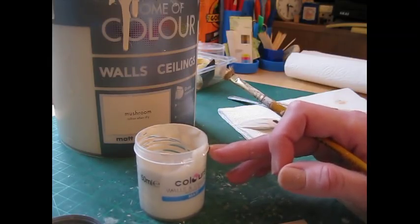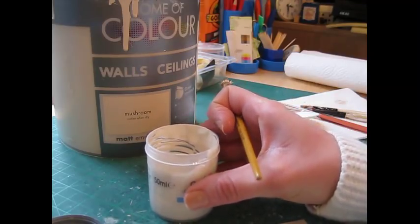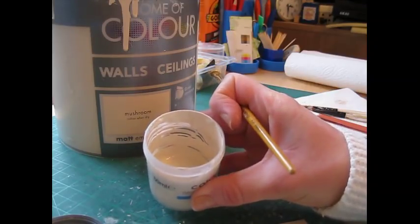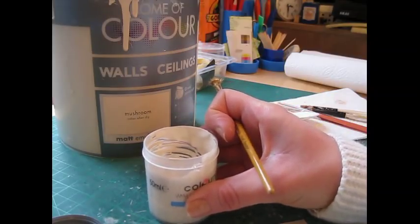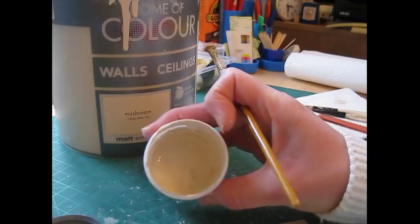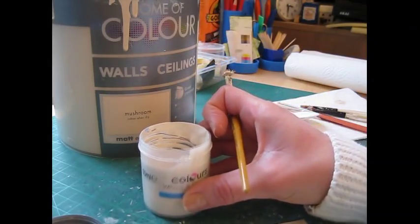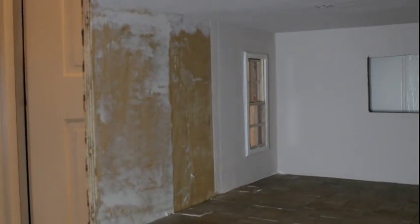When you're mixing paint, always make a note. One part of each is quite easy to remember, but if you're doing two to one or three to two or something, always just note what you've done so that if you need to mix more you'll be able to colour match it. So I can now go and redo that window frame. That's the slightly darker cream there, and I prefer that colour — it's not quite as stark a contrast against the Mushroom of the walls.